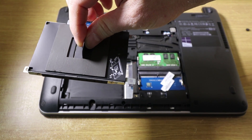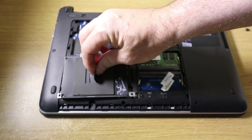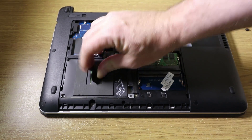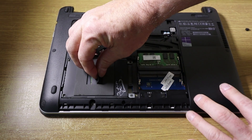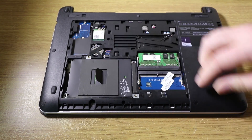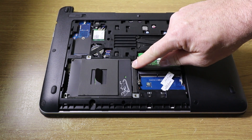And it's really just the reverse of what you've just done. So the hard disk goes back in — back in there — make sure it's sitting firmly. Slide it across and now you can see that's fitted in.